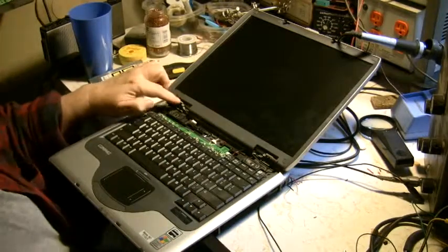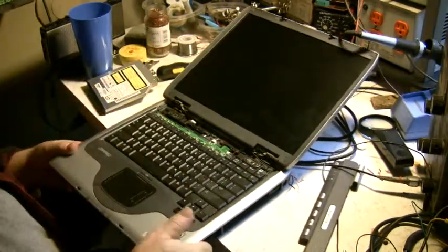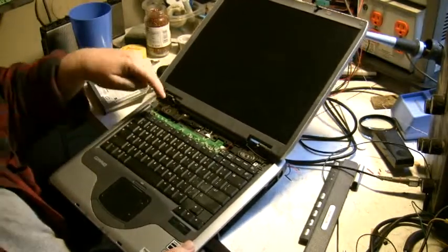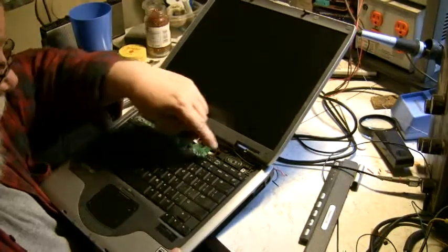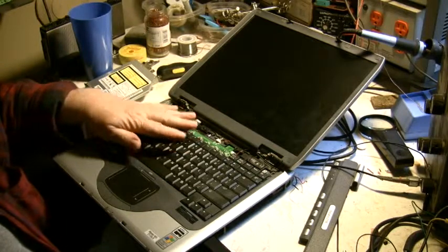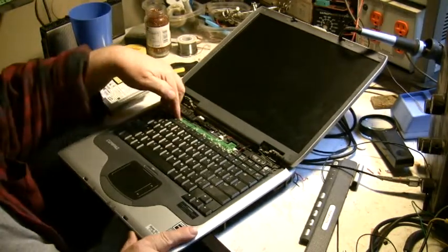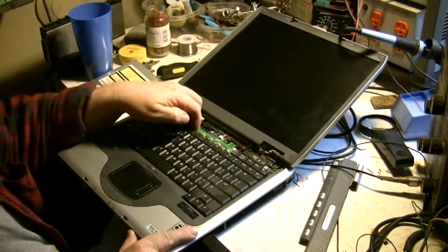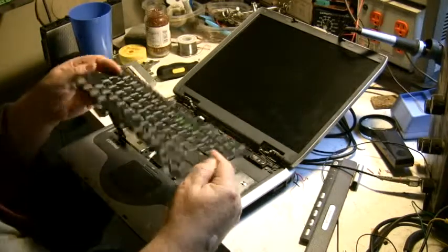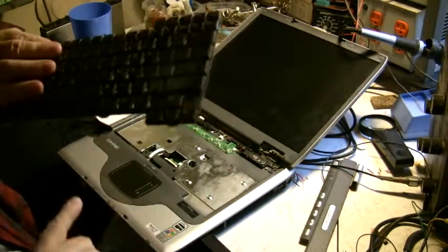Now where the screws come in — there's a screw here, one here, here, and up here. Just four screws and they hold in the keyboard on top. Once you get them out, you work at it and you hear it kind of snap. Then there are just hooks down here — little clip things.